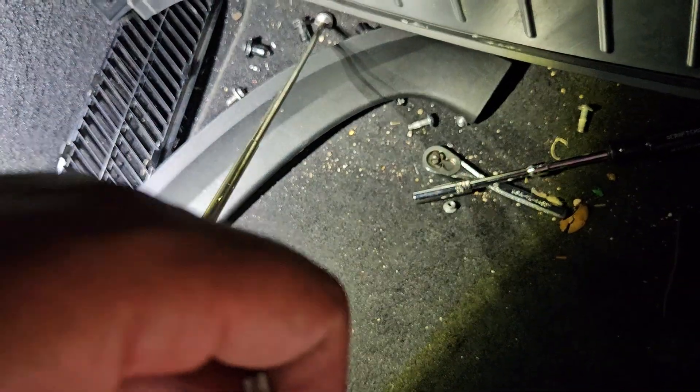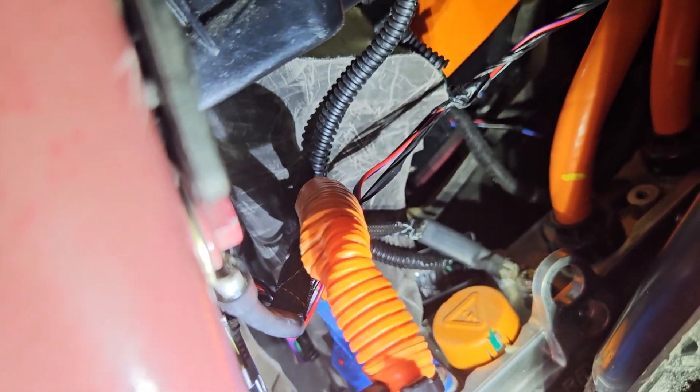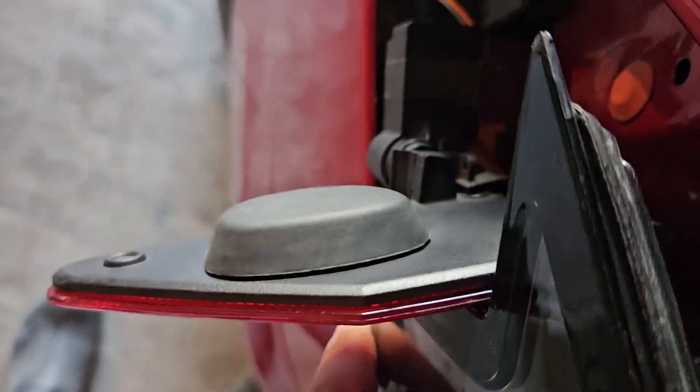The Torx sizes are T15, T20, and T30. Then you're going to remove the rear light — there are two screws attached to the brake light and one on the wall, so total three screws. Snap off the clip, then take out the charge port. There are four Torx screws, and the big orange wires you just unbolt from the frame and take off.